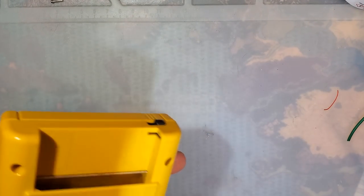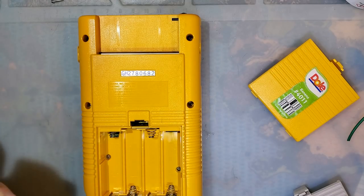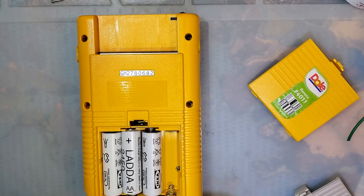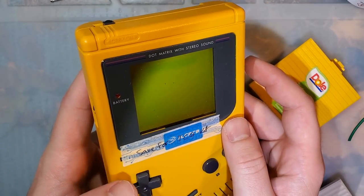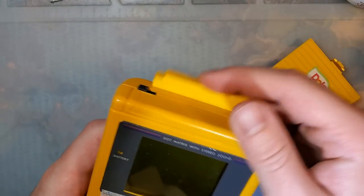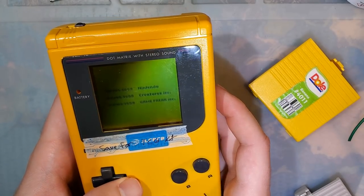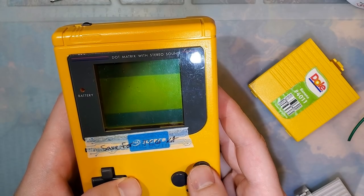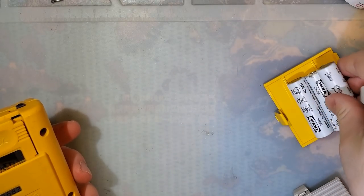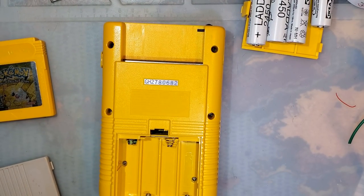Let me go ahead and get the DMG torn apart. Just for reference, let's make sure it works. When I got this console, it did not work — I had to make several repairs. Last time I used it, it worked, but it's been a while. There it goes. Yeah, seems fine. We even have sound, it's a little quiet though. Probably means it's time for new caps or something. There's about a billion screws in one of these things, so I'll probably fast forward through this.